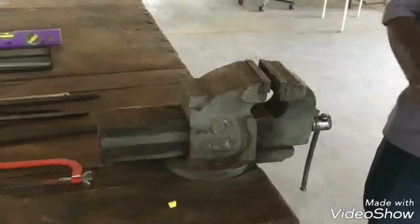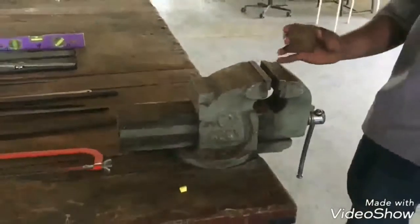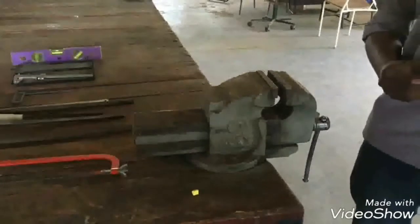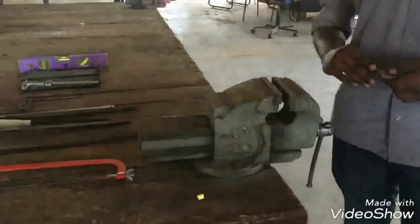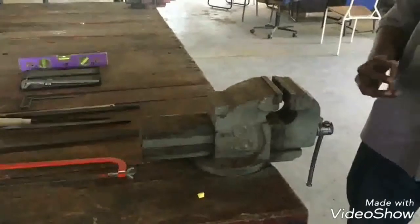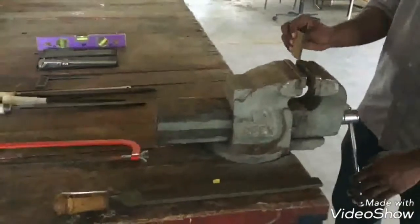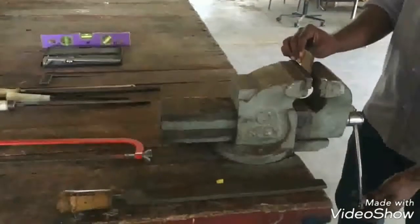This is our bench vise and this is our job. The bench vise is used to hold the job. Now we have to file the job so that we can give it proper dimensions. Now we are going to file the job.